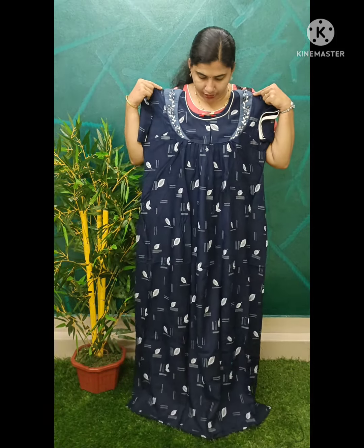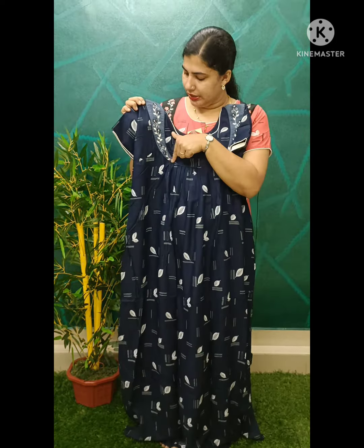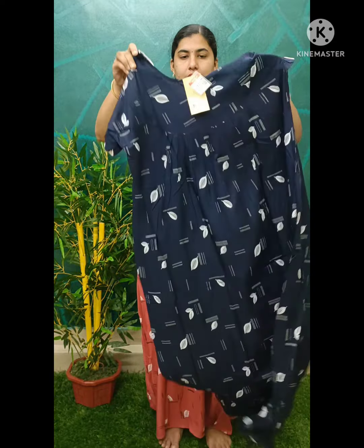We have a navy blue shade. We have piping here — this is the white piping. We have a gray shape. This is a piece of stitch. We have piping here. This is the back side.